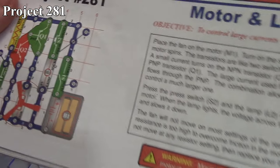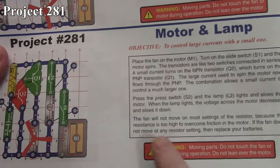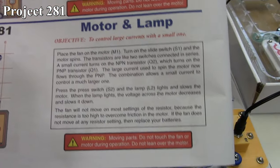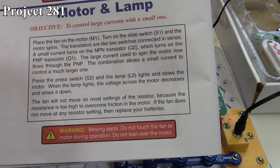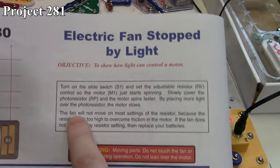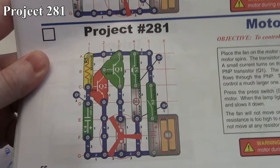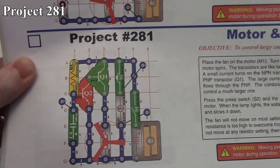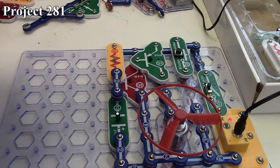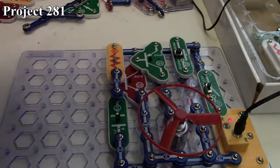Something interesting I found in the book — this probably goes back to some things I've said about Elenco's typos. It says the fan will not move on most settings of the resistor because the resistance is too high to overcome friction of the motor. Note that this is word for word identical to the text on the electric fan stopped by light — it's talking about the variable resistor. But Project 281 has no variable resistor; it's only resistor 5 and that's constant. It still makes me wonder if some of the reasons projects don't work as expected is because of typos in the manuals.